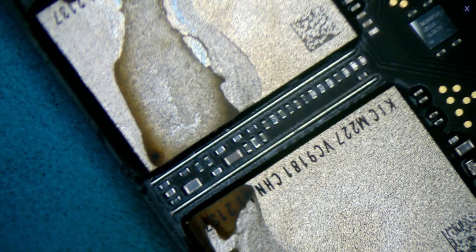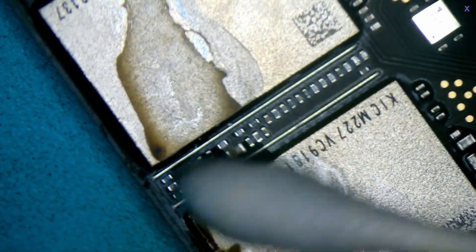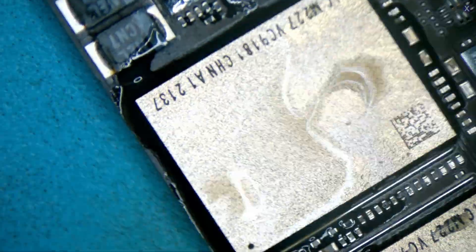We need to fix this area, especially the sticky substance. The best thing we can use is distilled water because water does a good job with sticky substance versus any type of alcohol. So we clean this up first — see, that does a good job with it.